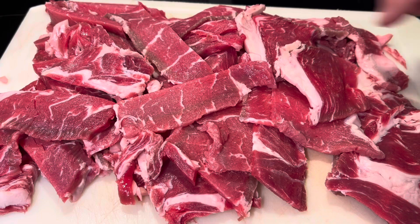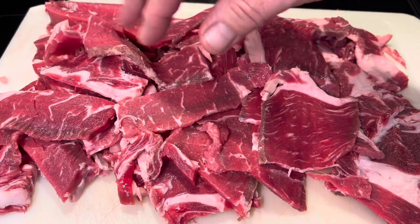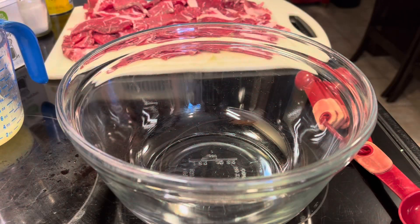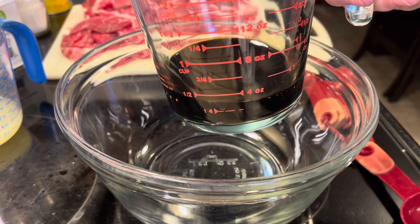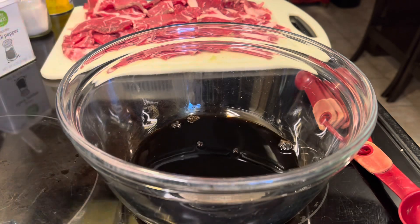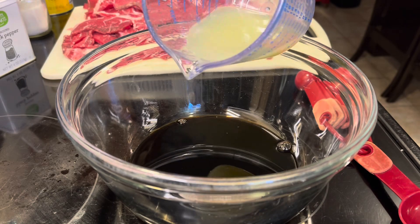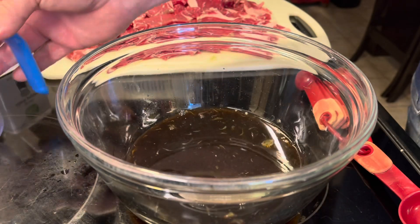We've got our beef all nice and sliced thin. Now I'm going to make the marinade — put the meat in it for at least three hours, or overnight if you want. So for the marinade: half a cup of soy sauce, half a cup of lime juice — that took me about eight limes to get a half cup.